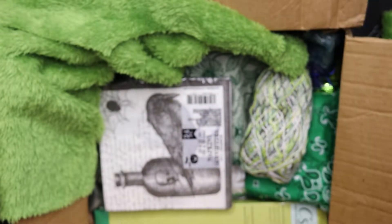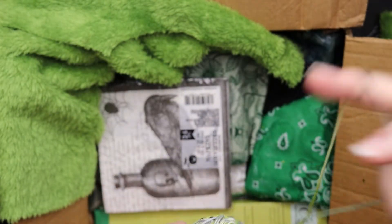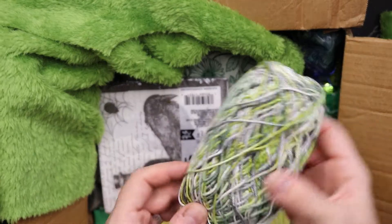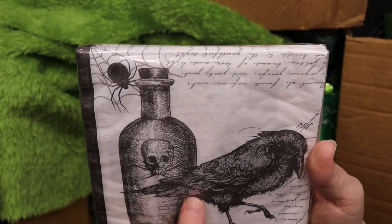So shimmery — mermaid vibes! We have some green yarn, but it's cotton, so it's good to use for binding a journal. I love these napkins, they are gorgeous.